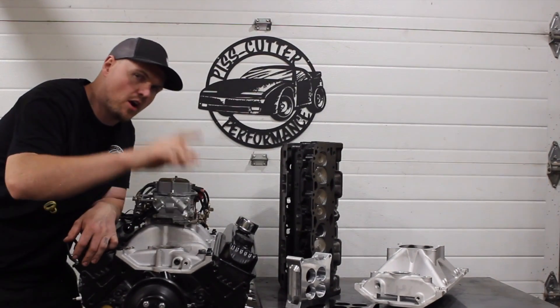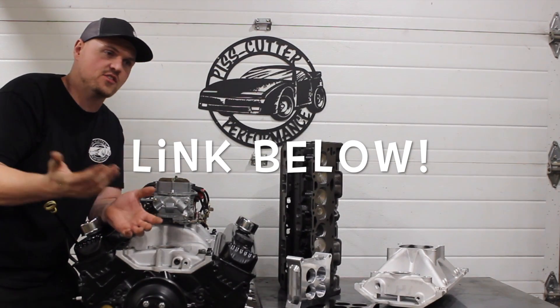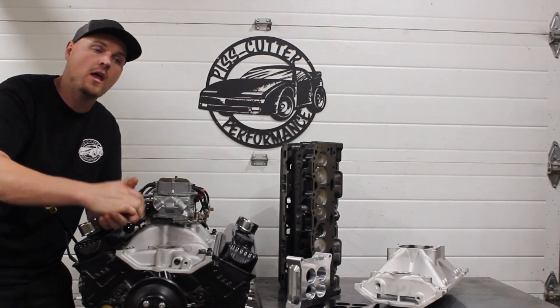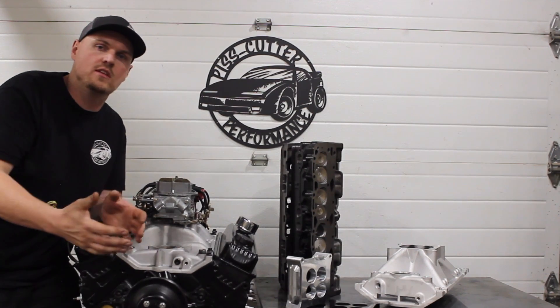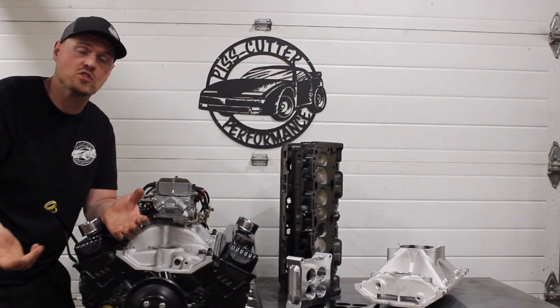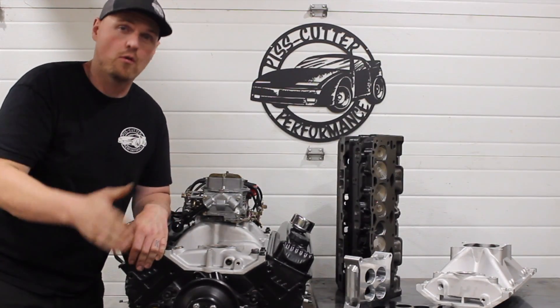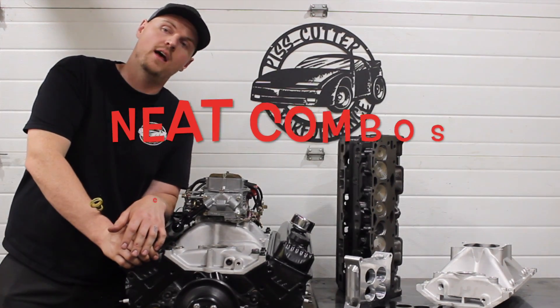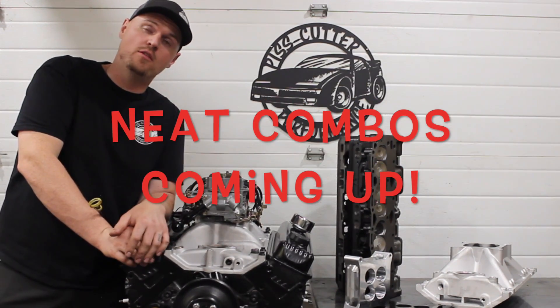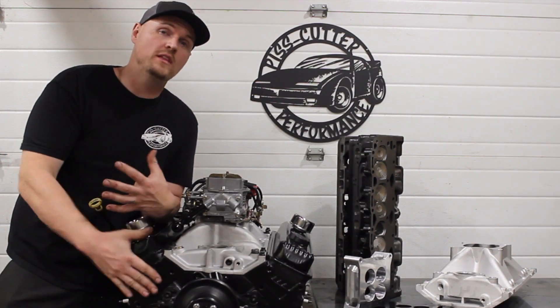A couple things before we get started: if you haven't seen the dyno video, you might as well go watch that first because this is just kind of a boring video covering the part numbers and stuff. But if you're building an engine like this, this video might be of value to you — maybe take the 15 minutes and watch through it. I'm also going to be talking about some other combinations we've got coming up for our Vortec headed engines.